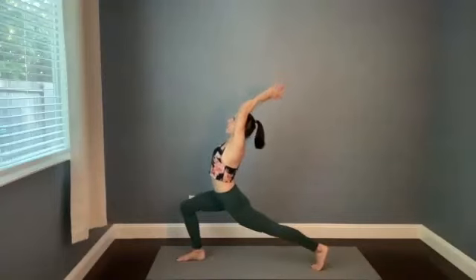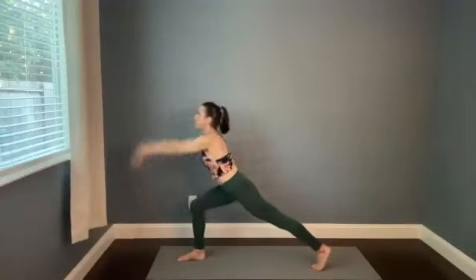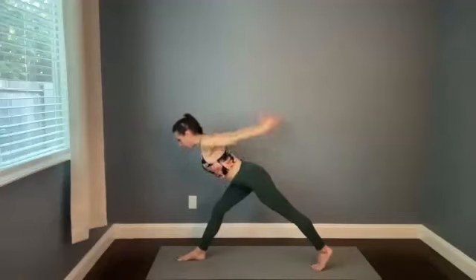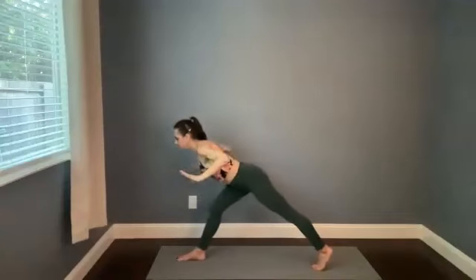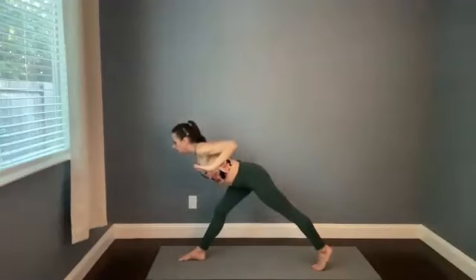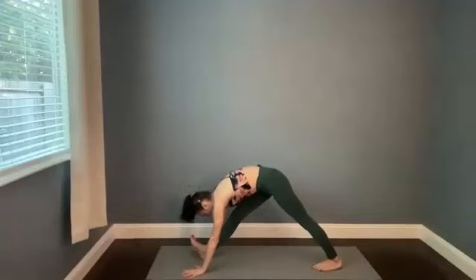Exhale, tip forward, row the arms back — you can keep the front knee bent or straighten it out. Three more: inhale, reach. Exhale, row, pull it back, try and bring the spine parallel to the ground. Two more times — breath in, breath out. And now — row back on the exhale, hold it here, drop the hands. Wide pyramid variation: see if you can bring that back heel down and lift the right toes up, pushing into your right heel while the left heel is down. Pull the right toes toward your right shin.